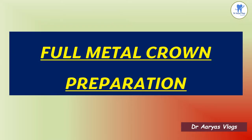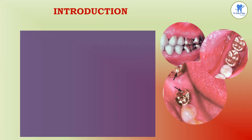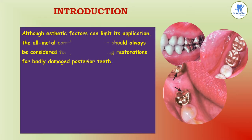In this video, I will talk about full metal crown preparation, a very important topic for both theory and practical aspects. All natural complete cast crowns should always be considered for patients requiring restorations for badly damaged posterior teeth. These pictures show the cast material crowns.